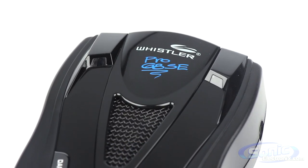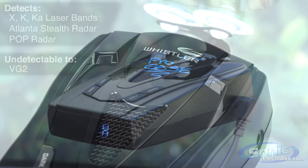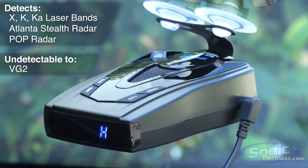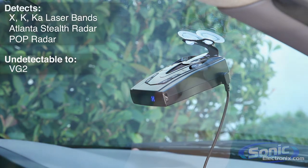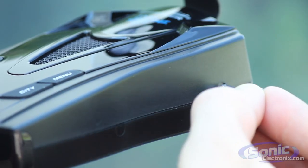The Pro 68 SE provides 360 degree coverage from all radar and laser bands and can even detect laser Atlanta stealth mode and pop radar, in addition to being VG2 undetectable. The laser Atlanta lidar speed guns use a pulse stealth design to try and trick the filtering algorithm in most radar detectors, and VG2 is a radar detector that police will use to determine whether or not you're using a radar detector. This little device defeats both of those tricks that police use.